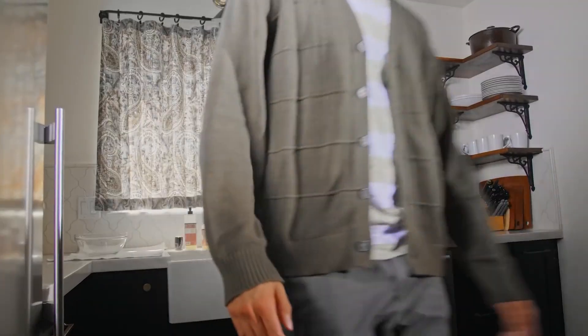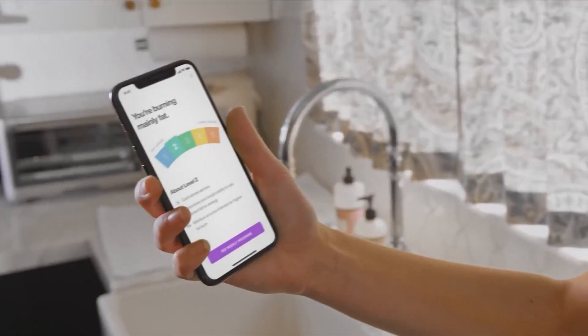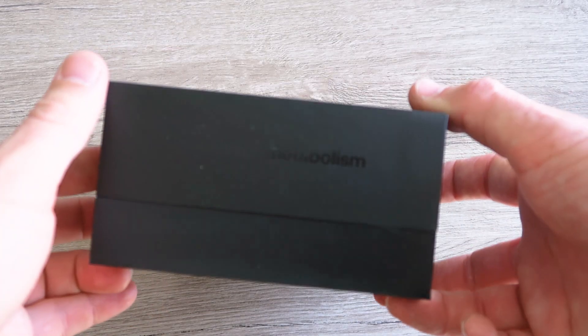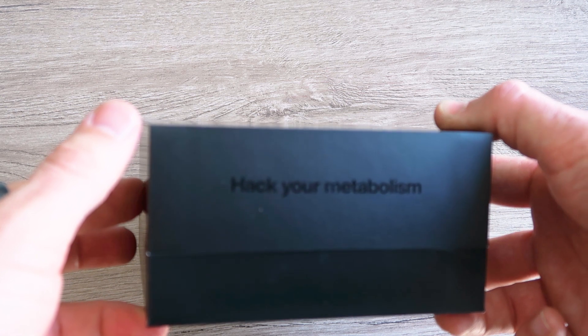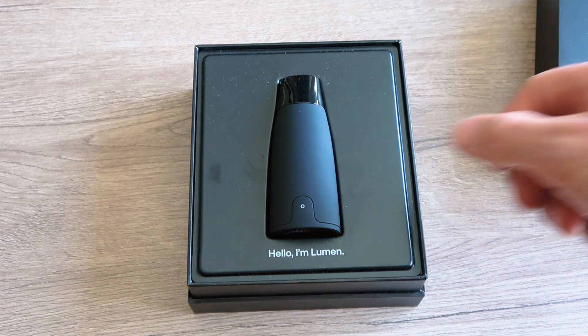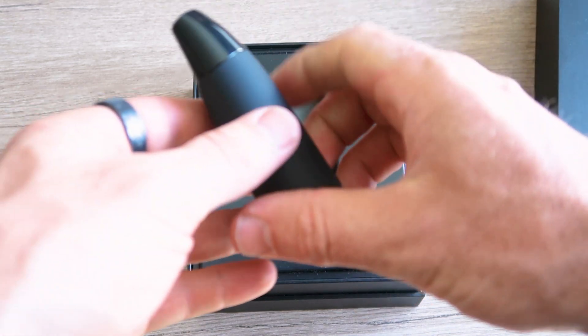So first things first, what is the Lumen? Well, if you head over to lumen.me you'll see a video and some good overviews of what exactly this device does and how it works. But in a nutshell, it's a device that measures your metabolism — it shows whether you're burning carbs or fats or a bit of both — and it does this by measuring your breath. You simply breathe in and out on this device a few times, sync it with your iPhone, and the algorithm works its magic and gives you a score.